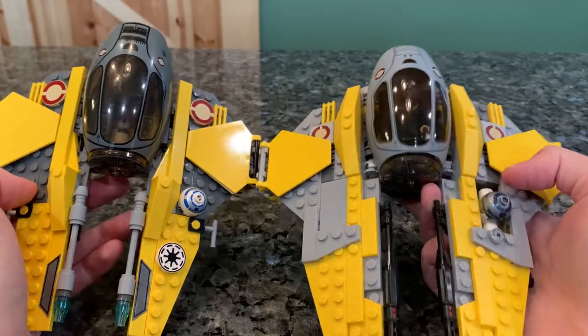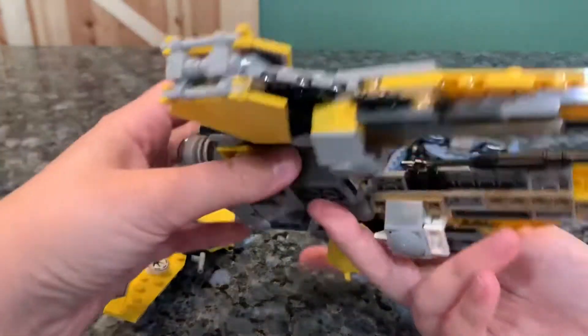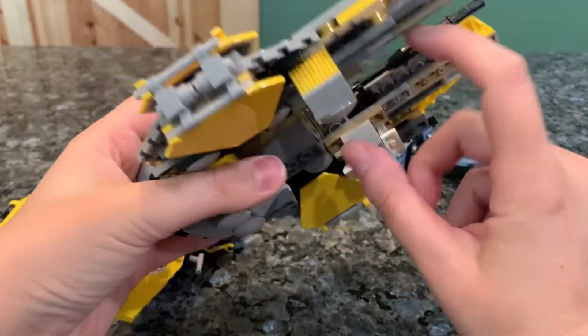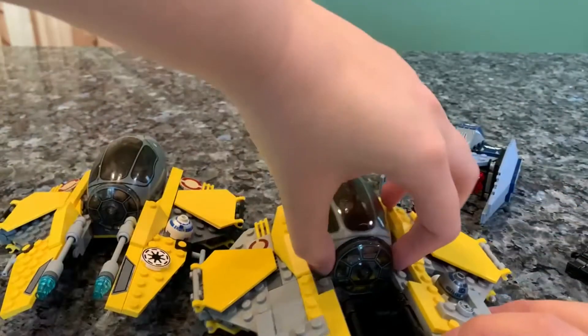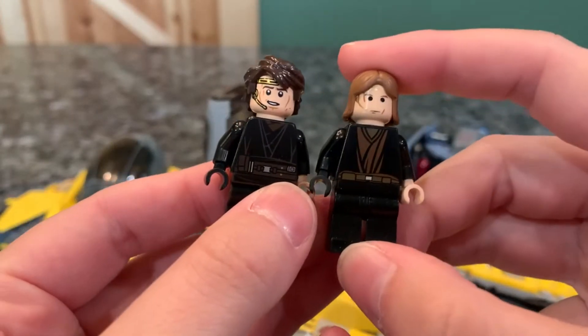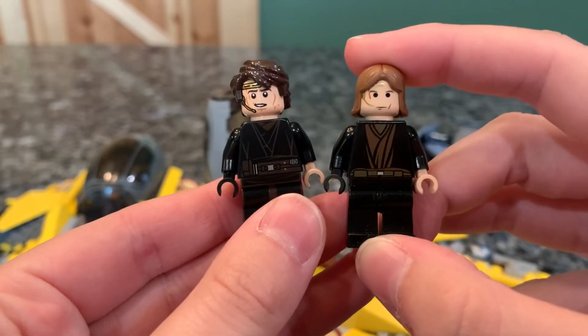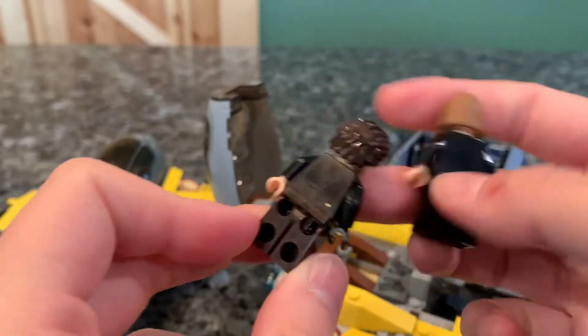The cockpit is still relatively the same — they gave it an update, like a refresh, but it's still one large printed piece. You get a full size R2-D2 minifigure in here, which is pretty cool. In terms of landing gear, this one does not have any — it's just built in; these sections right here act as landing gear as well as the seat for R2. Directly comparing the minifigures, obviously the updated one is going to be much better in terms of detail, but they kept it pretty much the same — they just updated it.